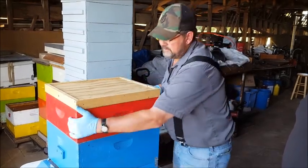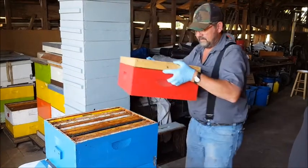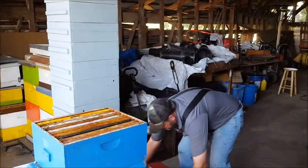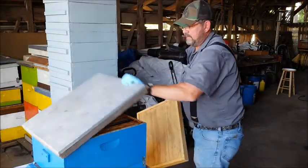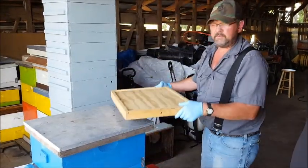Once you've got your boxes off, go ahead and put your lid back on, and you're done with your hive.